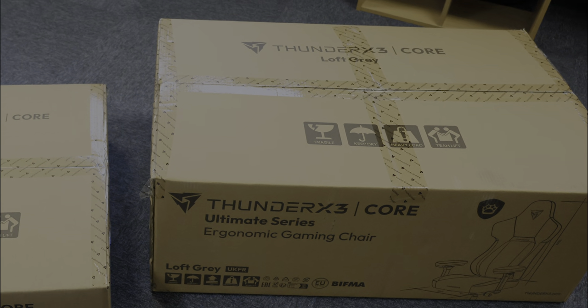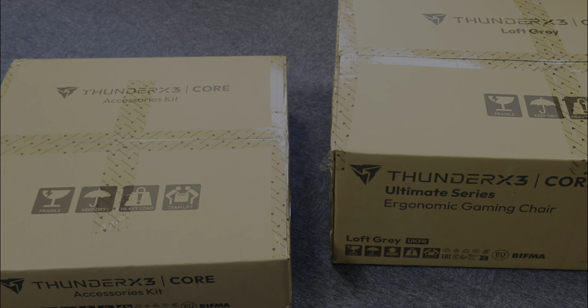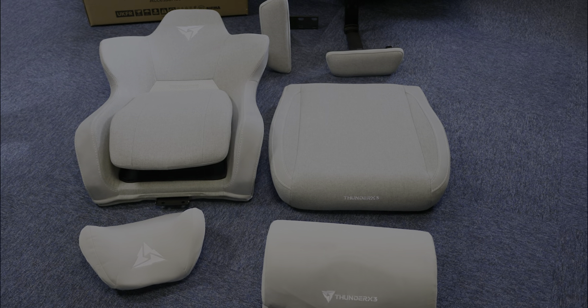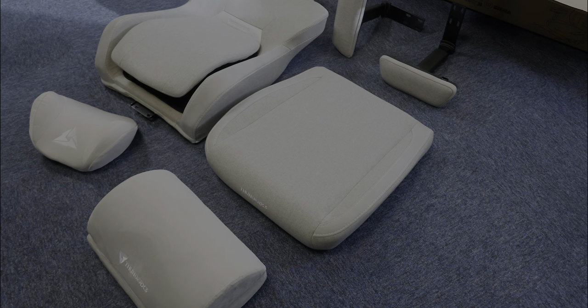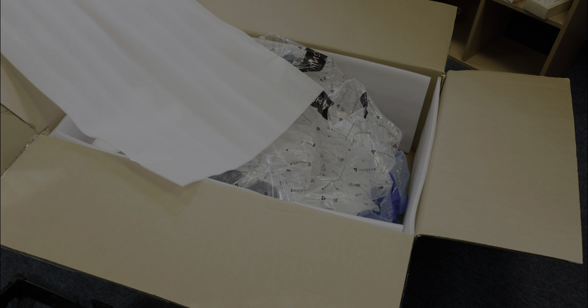The unboxing process is a peek into the chair's elegance. Encased in two distinct minimalist brown boxes, the chair's components are neatly organised, reflecting thoughtful packaging. Unwrapping feels almost ceremonious, like unveiling a luxurious car, complete with that enticing new car scent.